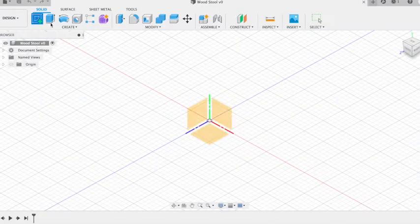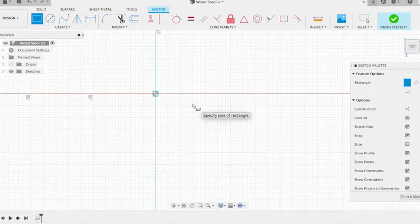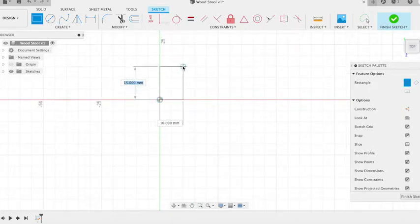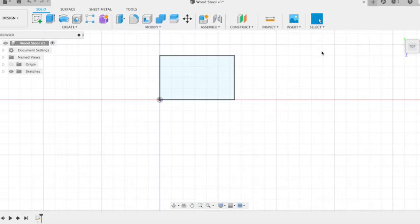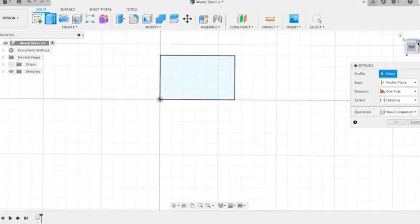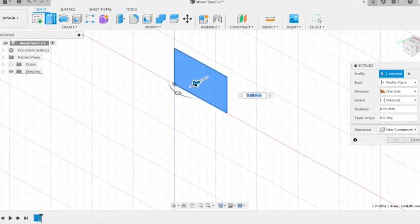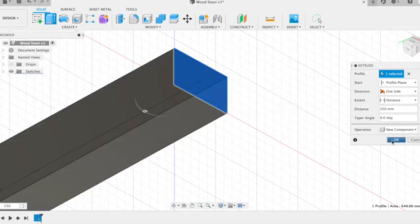We're going to start off by creating some sketches on the bottom plane and these are going to be the profile of our timber pieces. If we click 20 and then the tab button to move to the width, put 32 and finish sketch. We can then extrude to a new component and we're going to extrude this to 250mm.